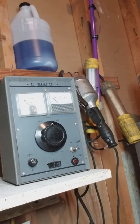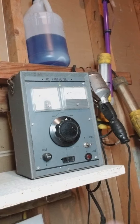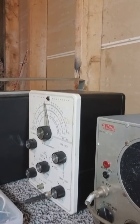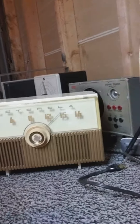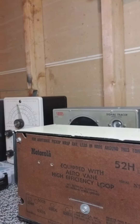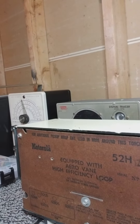It's going to be really neat to use again, along with my Ico signal tracer, also my Heathkit RF signal generator over there, and of course this beautiful Motorola radio that's never ever been gone through. This is a model 52H and it takes the miniature tubes.